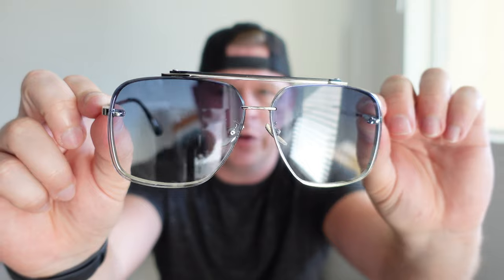As far as the lenses go, I have the light blue version, but there are a bunch of different versions you can choose from. They're very comfortable — I've worn these for a long time and it didn't feel like anything was bothering me.